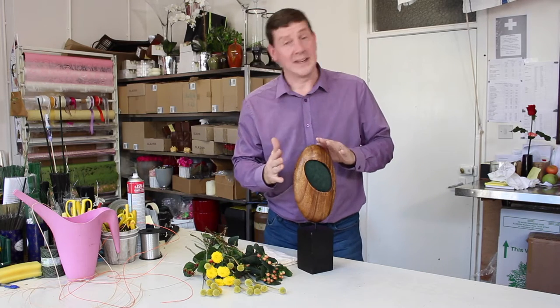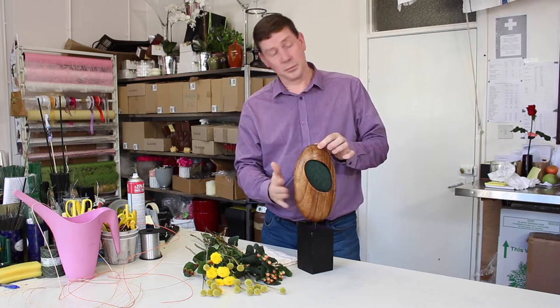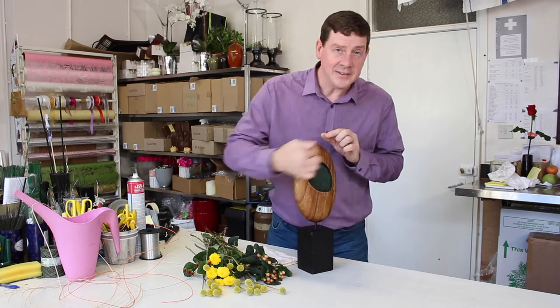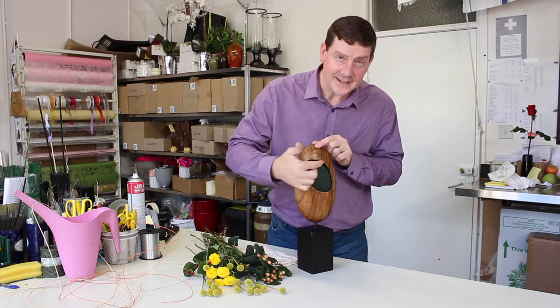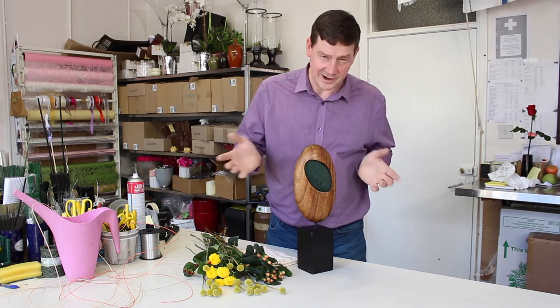I got this in a charity shop. It was quite cheap and basically it's a piece of wood on a stand and it has this hole in the centre. This enclosed space is really interesting, and I thought we could do something within that and really make this into a sculpture without having to make a sculpture from scratch.